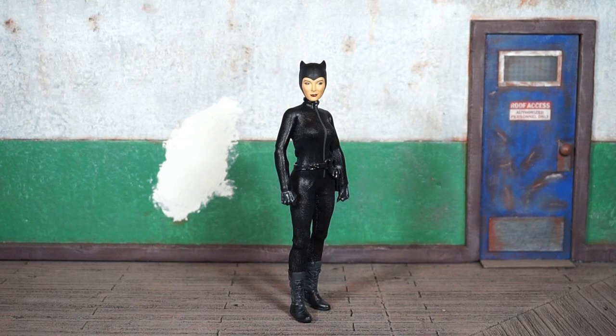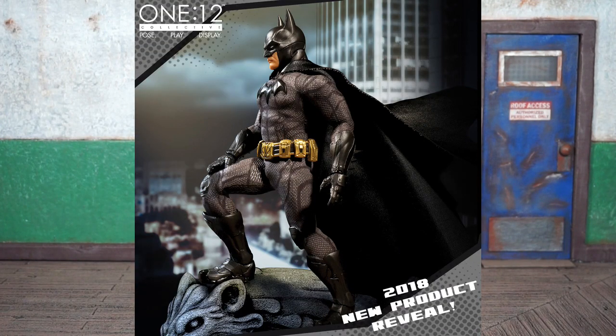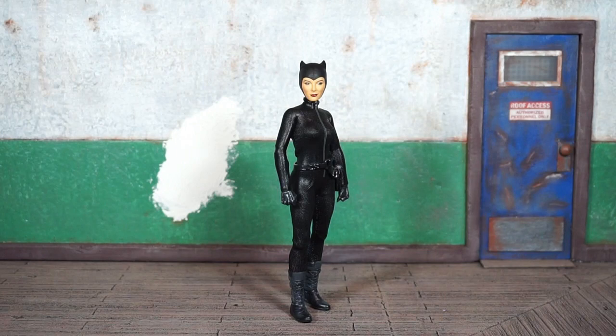This is one I was looking forward to because I wanted more DC characters. I pre-ordered the upcoming Sovereign Knight Batman, which I think pairs well with this Catwoman. I was going out on a limb hoping they've improved on the female figures, because I think the previous two female offerings have been a little lackluster.